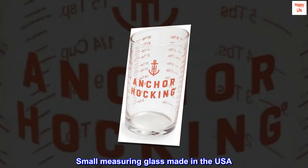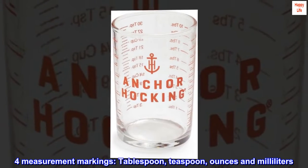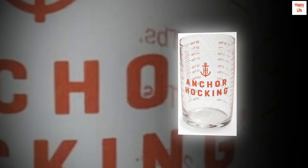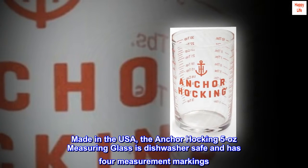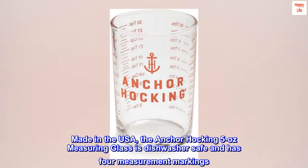Small measuring glass made in the USA. The Ankerhawking 5 oz measuring glass features 4 measurement markings: tablespoon, teaspoon, ounces, and milliliters. It is dishwasher safe and made in the USA.